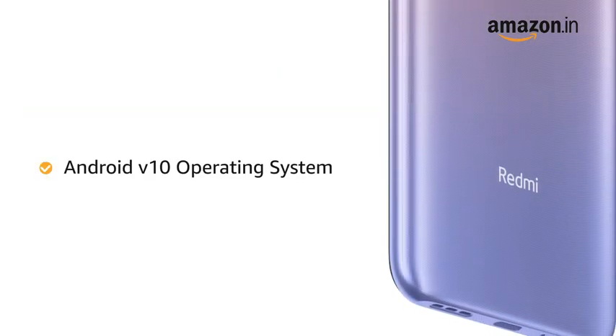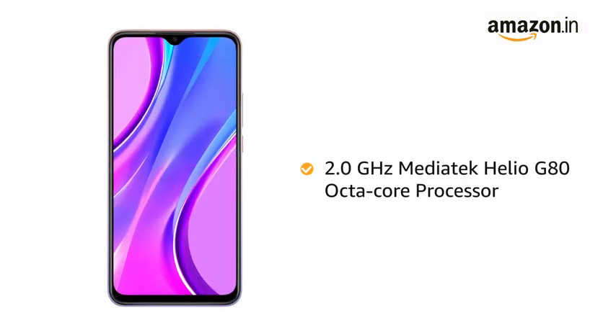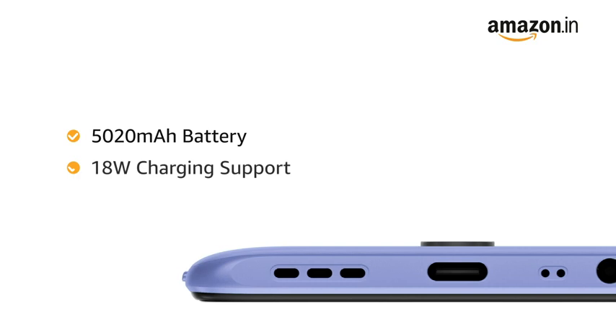The phone runs on Android V10 operating system. The MediaTek Helio G80 Octa-core processor allows you to easily multitask. The phone comes with a 5020 mAh battery with 18W charging support.